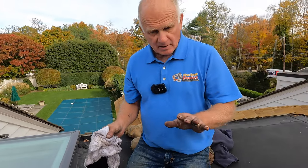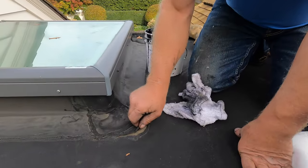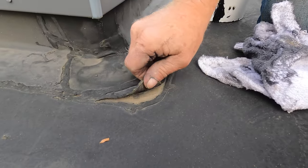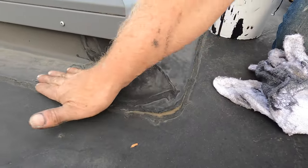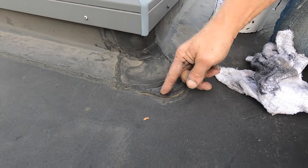So, a repair on a flat roof — EPDM rubber. This is one of the problems: look, the adhesives that glue down this cover tape don't last, and you can see here it's coming up.